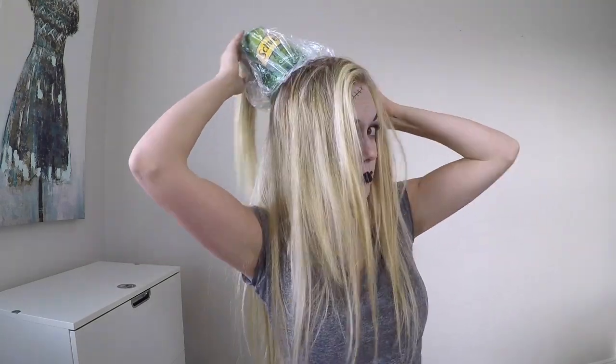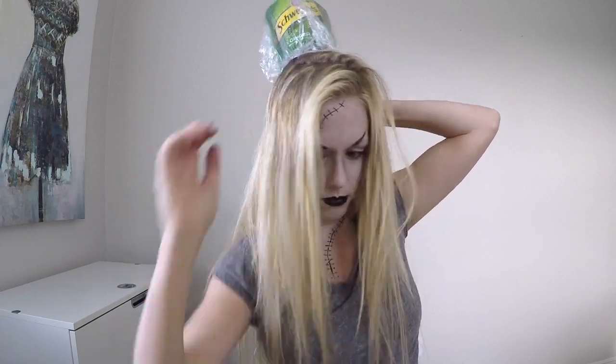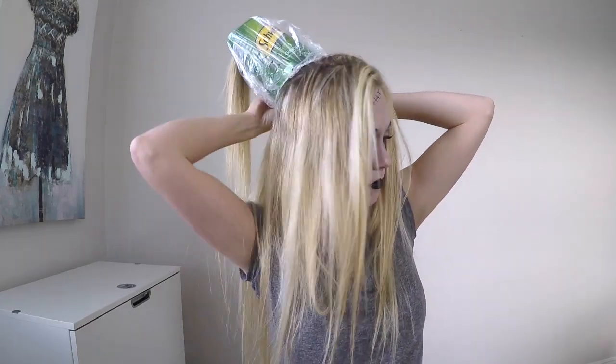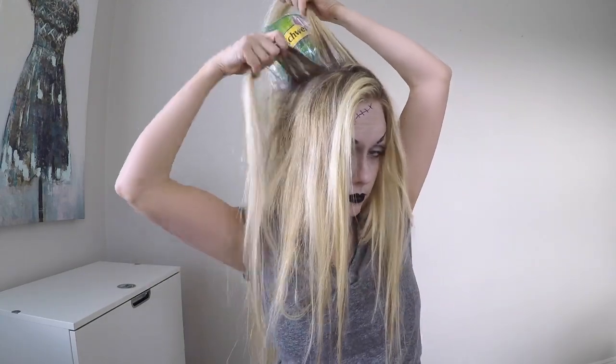Next, take bobby pins and secure the hair net or shower cap onto that crown of hair where you made the ponytail. Secure it into that section of hair, making sure you put bobby pins all the way around the shower cap to hold it in place.